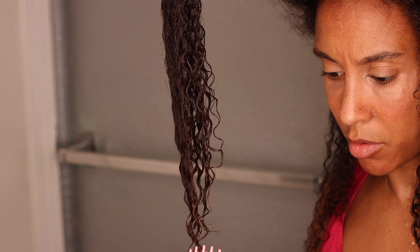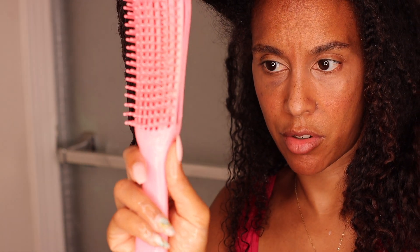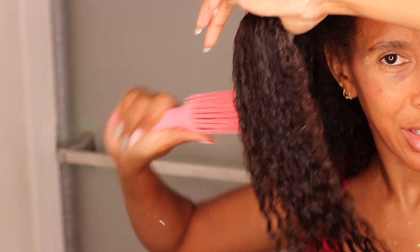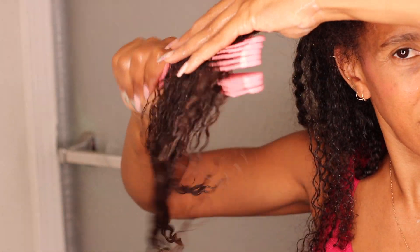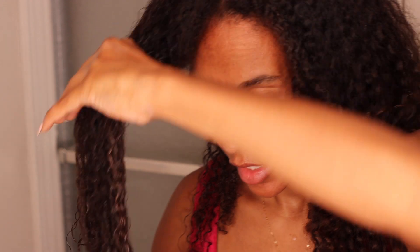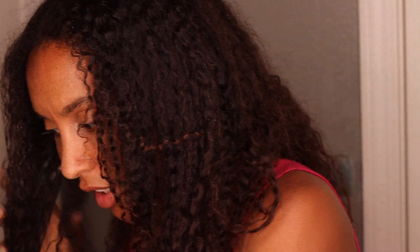And the shedding — oh my goodness — like five pieces of hair, really nothing, barely nothing. Let's try to be a little more rough and see. Even brushing a big chunk, nothing. This is amazing. So let's tangle the hair back up and try the last one.